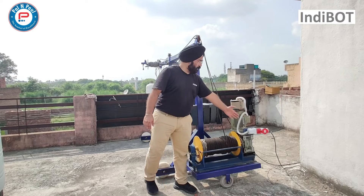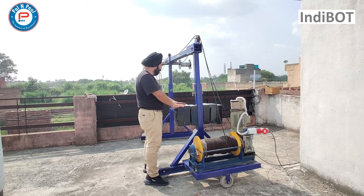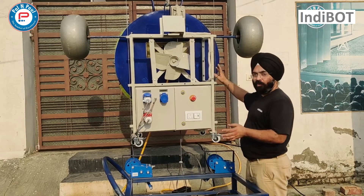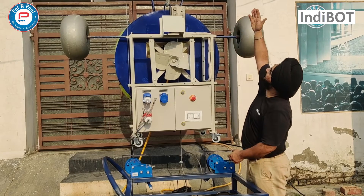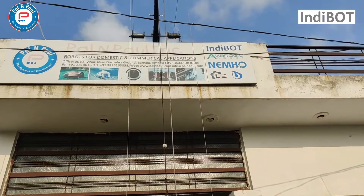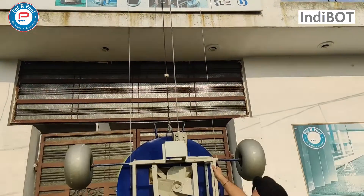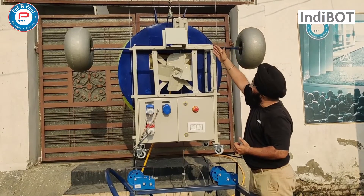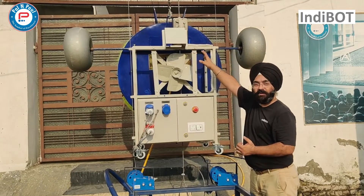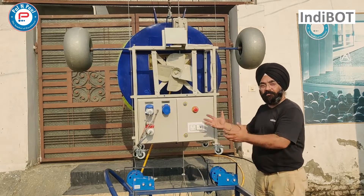Here is the main power supply, and these are the counterweights for balancing. The whole system hangs on the overhead rig, which you can see over here. There are four steel ropes: the main steel rope to hang the cleaning unit, one for the safety lock, and two steel ropes that create the guideways for the machine.